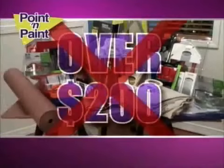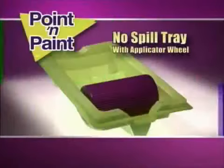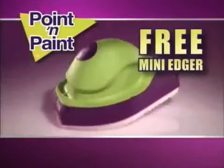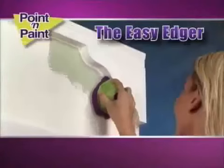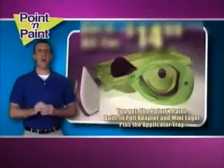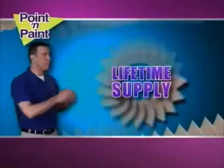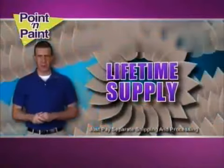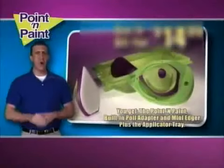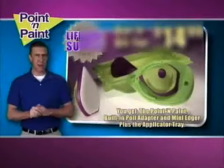All these painting supplies can cost over $200, and you don't need them. Order today and we'll even include the no-drip paint dispenser absolutely free. You'll also receive our free mini edger — great for intricate jobs and tight spaces. We'll even throw in a lifetime supply of replacement pads for just the shipping and processing. That means you get the complete Point and Paint system with a lifetime supply of replacement pads.